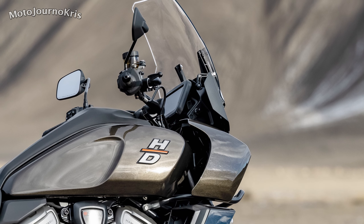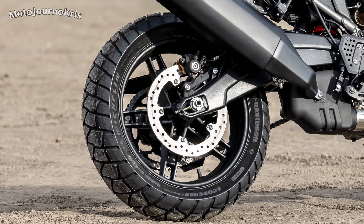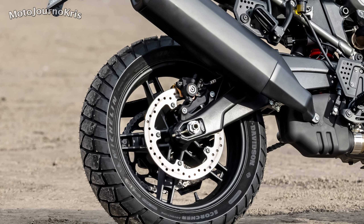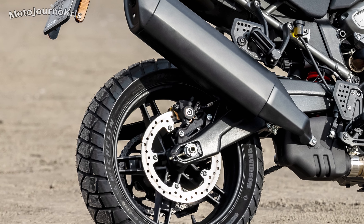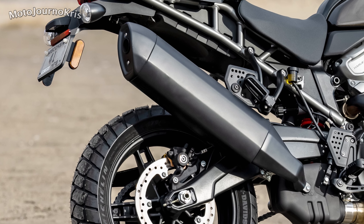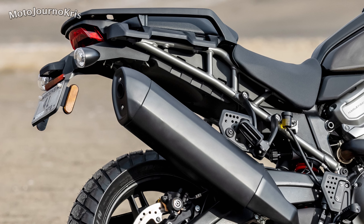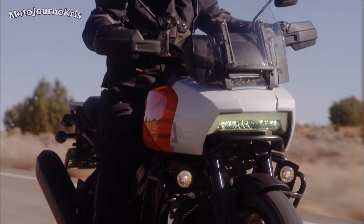Michelin Scorcher Adventure tires are standard fitment, while the Anarchy Wild will be available through HD dealers for those after a knobby option. Of course, you'll really want spoked wheels if you're serious about this kind of riding, and it is a factory option and will be tubeless. Harley may be criticized for this, but adventure means different things to different people, and many may not even leave the tarmac.